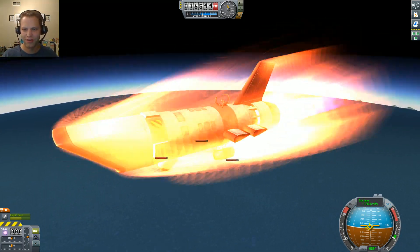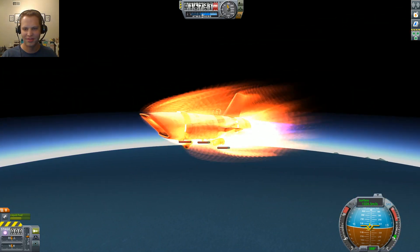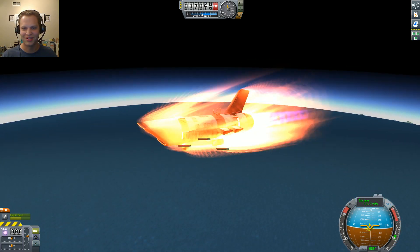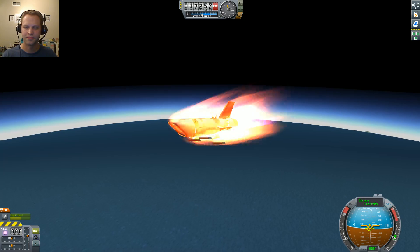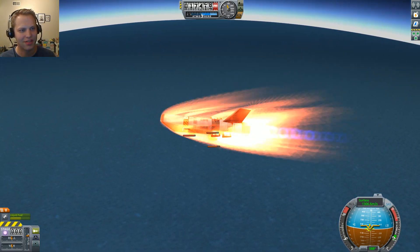Be on the lookout for a future video where I do more stuff with these command seats and chutes, and probably something that involves way, way more Kerbals — because you can just toss them into the command seats super easily in the space plane hangar. If you liked this, click like on the video and subscribe. I will see you guys later.